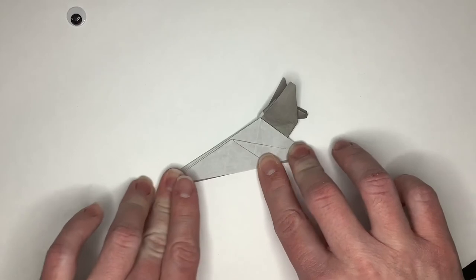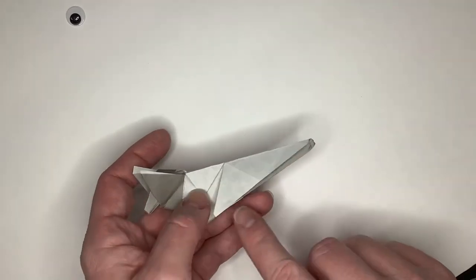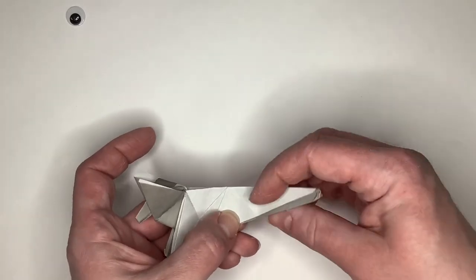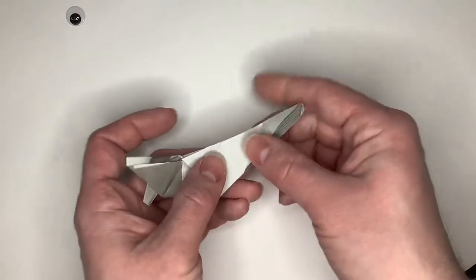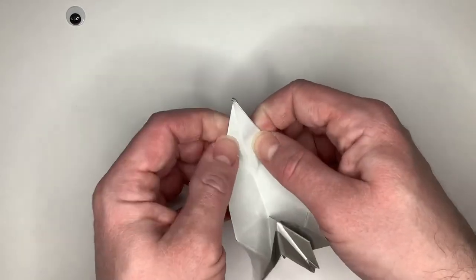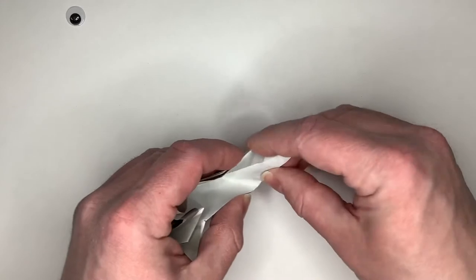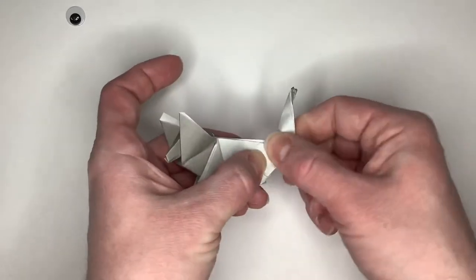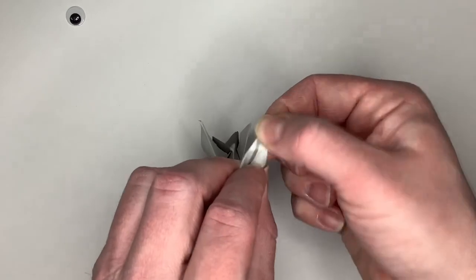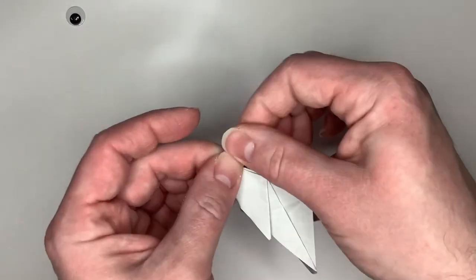We're almost done. This would be a husky taking a rest. So let's make the tail. Where that comes down, we're going to make a line out to about the middle — this will be our guide fold. Like we did when we made the snout, we will open it up a little, reverse the center fold here, and pop the tail up. Husky's tails kind of curve over on the top, so we will go ahead and pinch and rotate the tip of the tail toward the head to give our husky its curled tail.